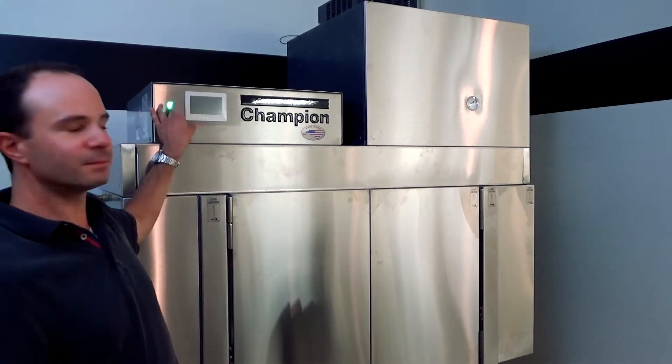Once we've got all those checked, the next thing — possibly the most important thing — is to turn the machine on and let it warm up. I'm going to do that now and we'll come right back.